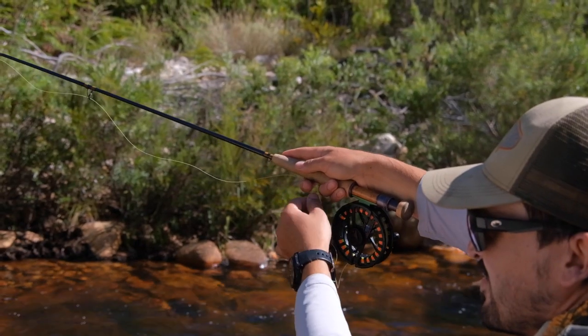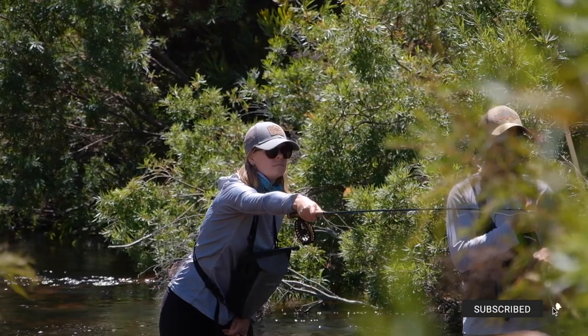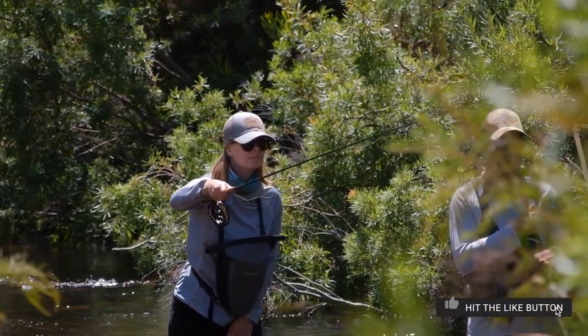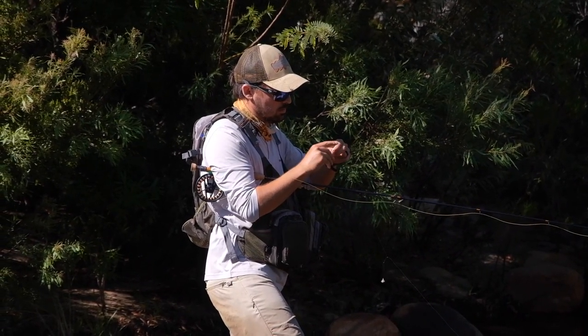I had two reels with me. First, the Shilton CR3 spooled with the Hotfly's River Speed Nymphing line. The other reel was the Vision XLV Nymph reel spooled with Vision's Ultra Light Nymph line, which I really like — I actually prefer that one as it feels more like a normal fly line so you can cast a little bit further. I fished standard euro nymphing leaders: a long piece of 4x or 3x tippet running to a bi-color sighter and a tippet ring, then 6x Stroft monofilament tippet up to two flies.